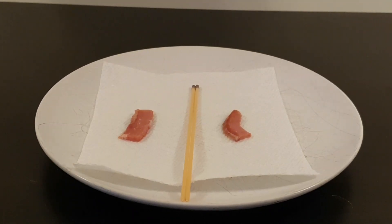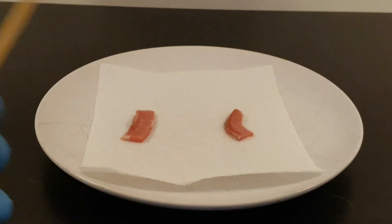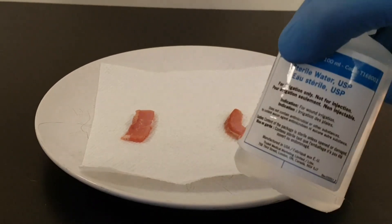This is a quick video on how to do silver nitrate. There are a couple ways of doing it, whichever way works well for you. You're going to need your sticks — I have bacon here — and then I've also got some saline and sterile water.